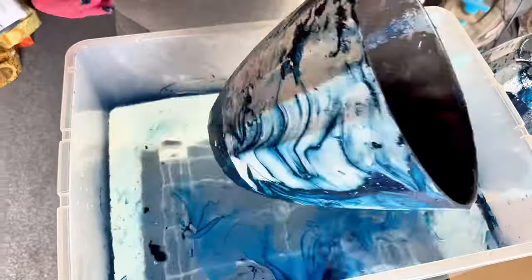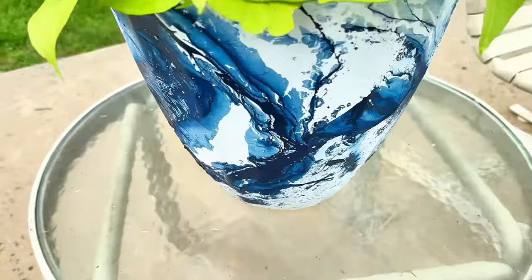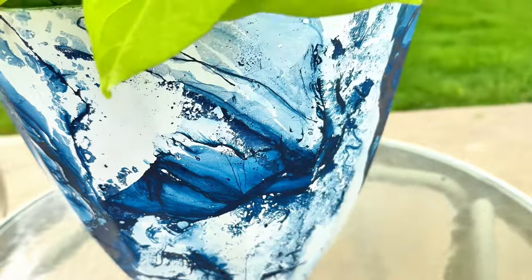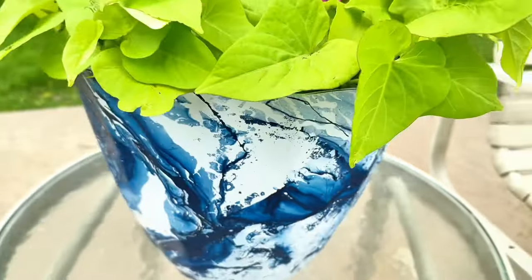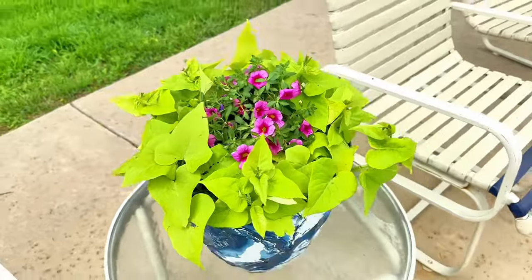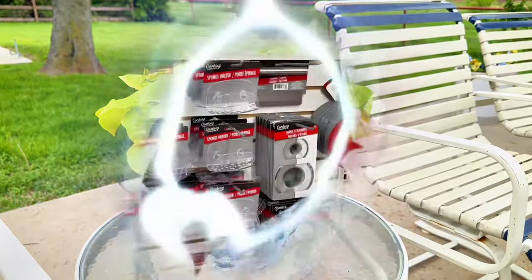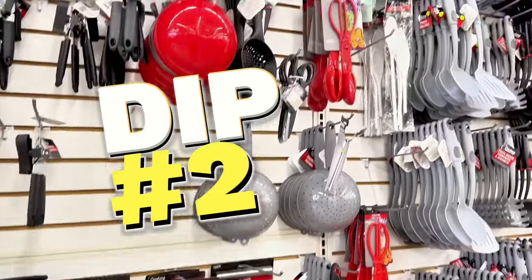I felt like it missed one side, so I went ahead and sprayed the paint again all over the water and added it to the other side of the planter. Look at how cute it turned out! I absolutely love the modern look of this marbled spray paint effect. The hydro dipping turns it from a Dollar Tree five-dollar planter into an amazing modern planter.